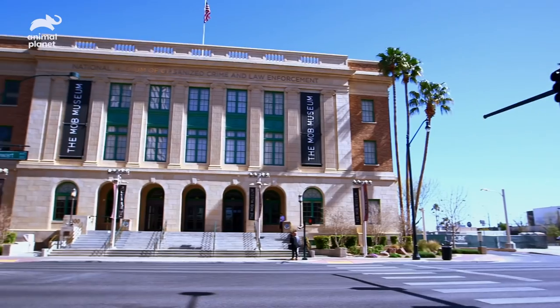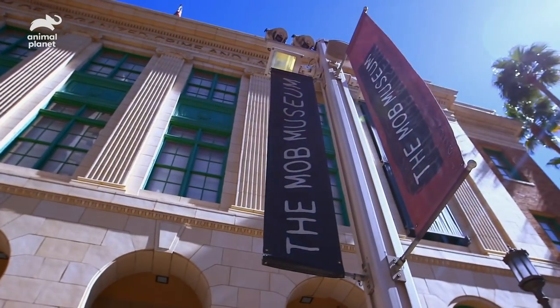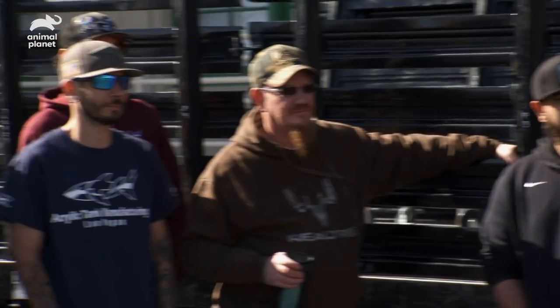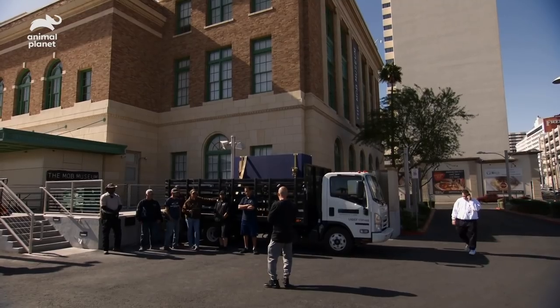We're in Las Vegas, downtown at the Mob Museum. Ready for the big install. All right, fellas, welcome to the Mob Museum. We got a big party going on tonight. We got to do this as quick as possible.